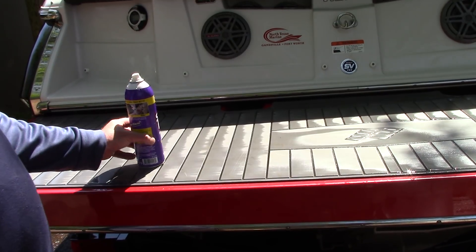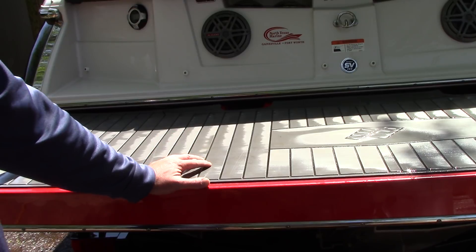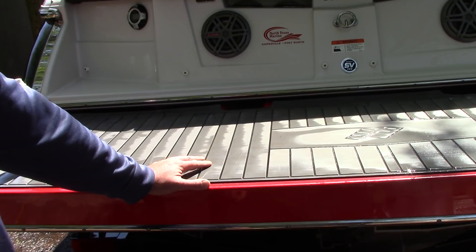Hello folks, this is Scott with Dallas Paint Correction and Auto Detailing working on this 21 foot 4 Winds — an H2100 — and it's a ski boat.